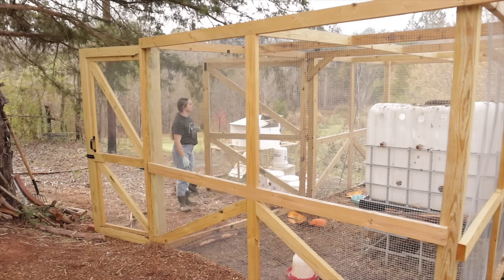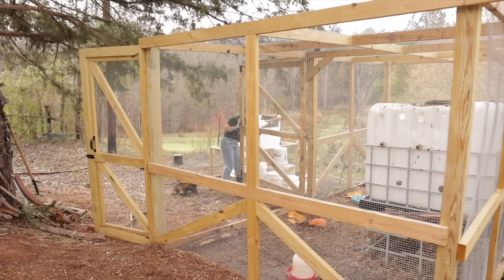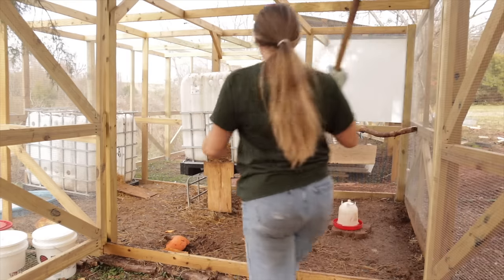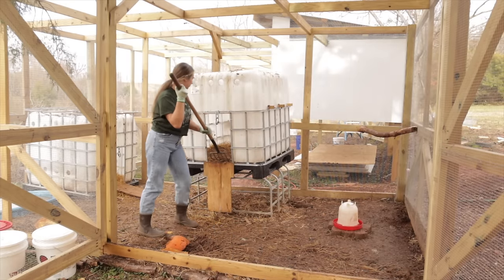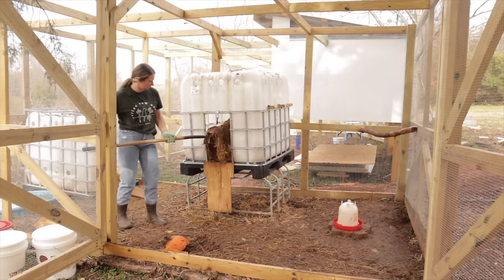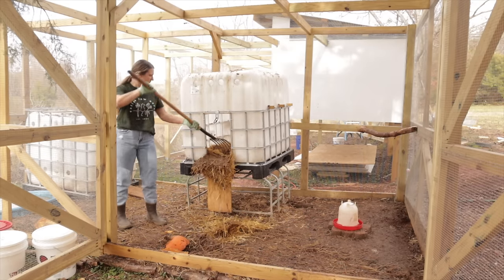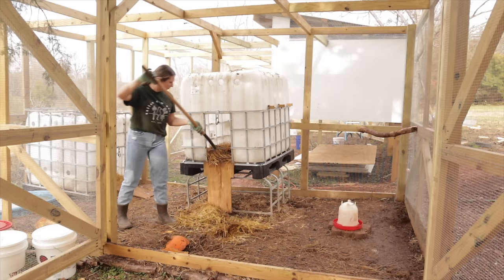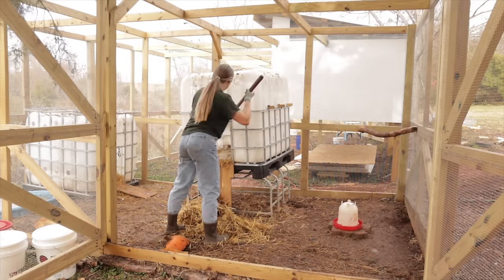Since it's been so rainy the last couple of days, both the run and the coops are super gross and muddy. What I'm doing is just pulling the straw out of the coops and I'm going to spread it around the run to give the chickens and the ducks a little bit of a dry area to walk on so they're not walking around in muck all day. Once we get them into their big coop, we're going to be trying the deep litter method.